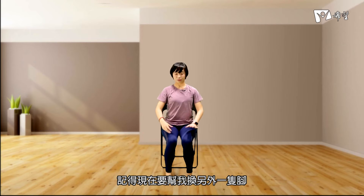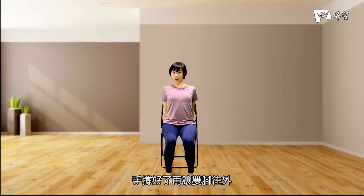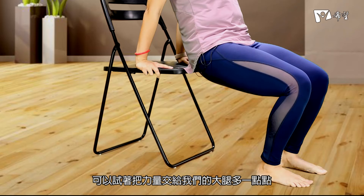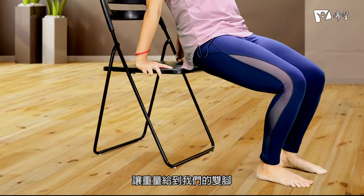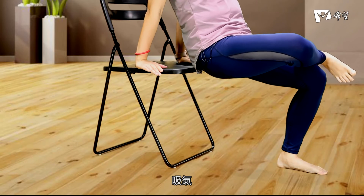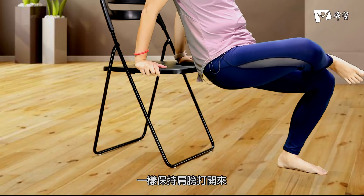最后一回，停留一下，肩膀放，胸口打开，将身体慢慢地回来，回到中间。我们一样做手的动作，如果你刚刚有做单脚的人，记得现在要帮我换另外一只脚。一起弯一起直，吐气吸气，弯曲伸直，停留，一样保持肩膀打开，胸口打开。